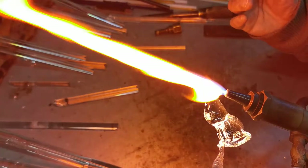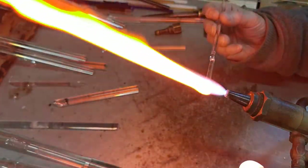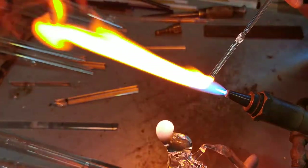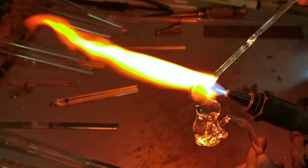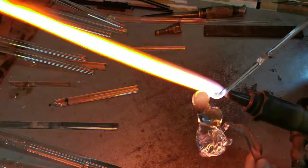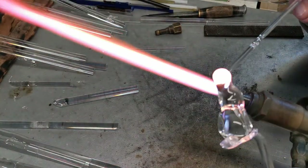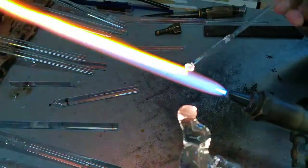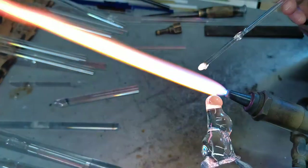Just allowing gravity to pull the head forward slightly. And heating up the end of the thinner piece of rod — onto the surface there. That's giving us the muzzle bit. I'll just put it down a little bit more. And now for the nose — so heating up the end, just drag the glass down slightly. There's the nose.